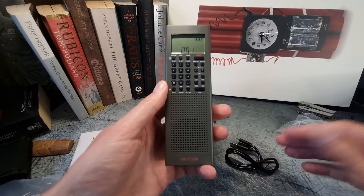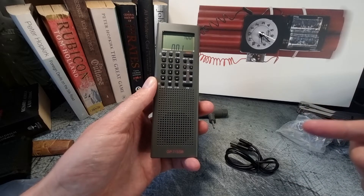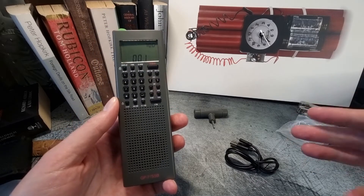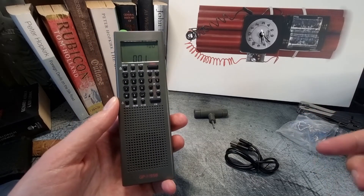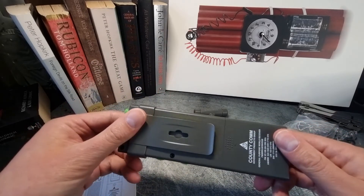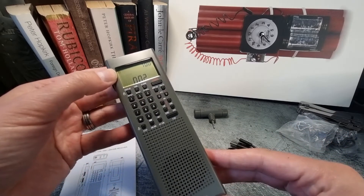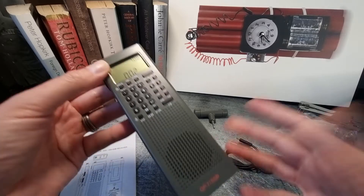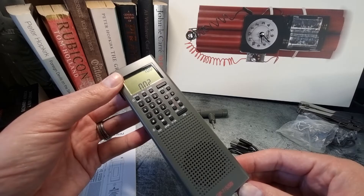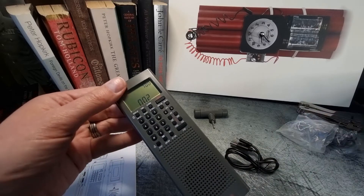Very brief unboxing for you there — hope it was useful. I'm super stoked to give this a run and hoping all the positive reviews it receives are well-founded. If you own one of these and could add any pointers for other viewers, please drop a comment below. This one is quite new to me, and hopefully it'll be useful with my ham radio ventures. Thanks as always for your time and your view — until the next video, this is your host the Bombardier, signing off. Cheers guys!